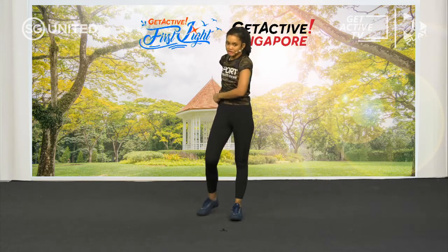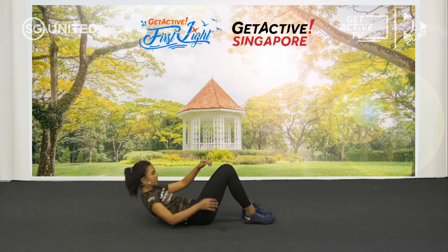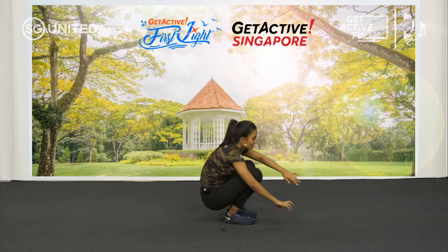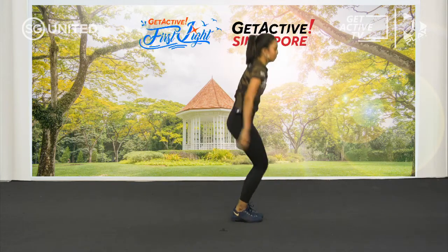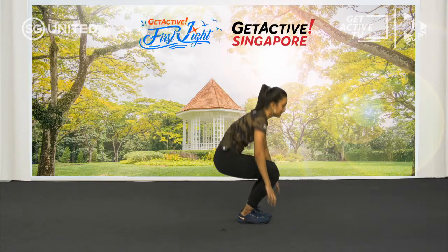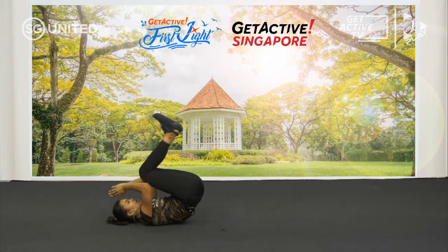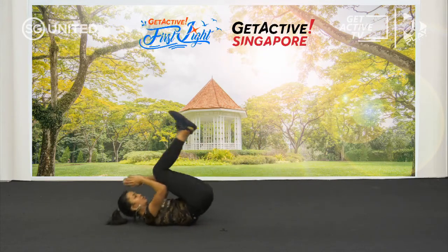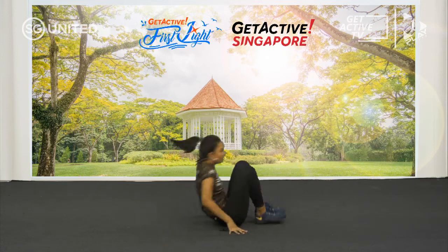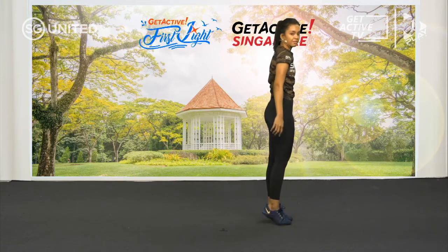Next one is reverse burpees — not like your usual burpees. From here, jump down. You can use your hands to support you — watch my hands. Down, up, back down. Use your hands for support; if not, raise your heels, down. Or just jump if you can balance yourself without hands. Down, roll, up. Down, roll, up. And rest.